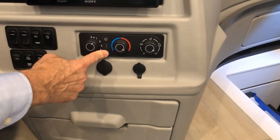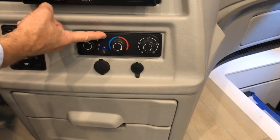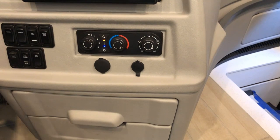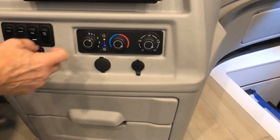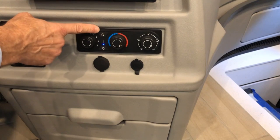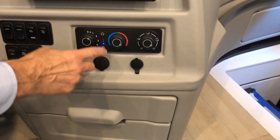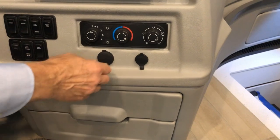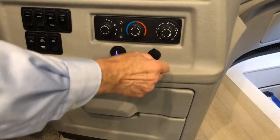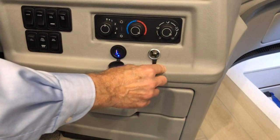If the fan is at zero the AC won't show as on, so make sure you're on at least one fan speed. The recirculation button on top recirculates interior air so you cool faster. Below that you have your USB and USB-C charging ports and an additional 12-volt charging outlet.